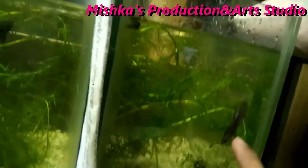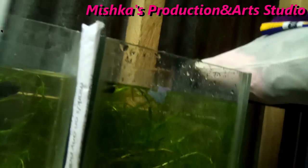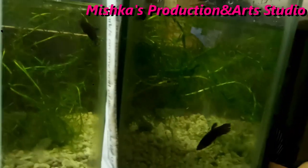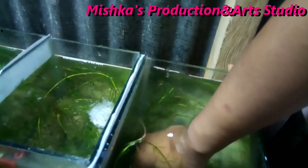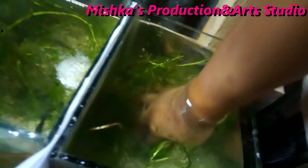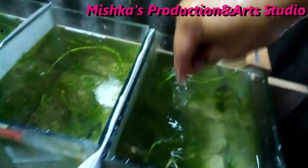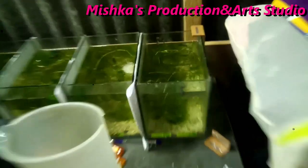One fish is always attacking the other. So I'm finding another plant — I have a plant farm outside. I'll add another plant so she can hide. Let's put this below; this used to be below. I just buried it in the substrate. There we go, and I'll be adding more later.